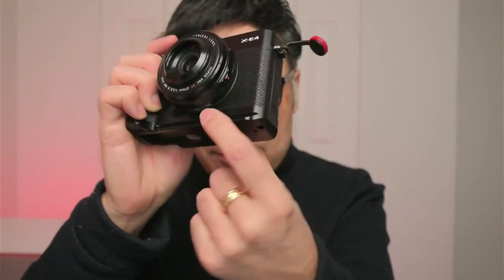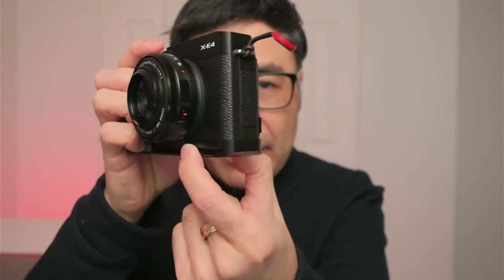With the front grip on, the XE4 is still compact — it fits inside the Chrome Mini Cadet sling with both the front grip and back grip, making it about the same size as the X100. Sure, it's fine without the grip, but if I were buying this I'd at least get the grip. I like that it comes with an Arca-Swiss dovetail so you can pop it onto a tripod without a separate plate. I do like the grip, and there'll be third-party grips too. It comes down to hand size and how you like to shoot.